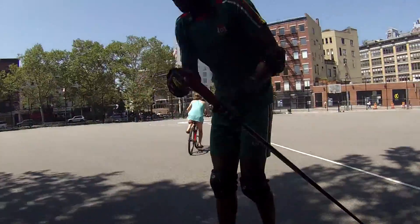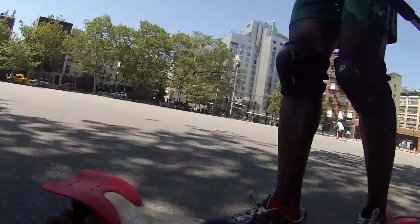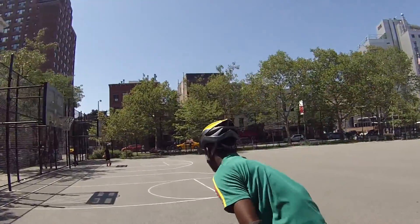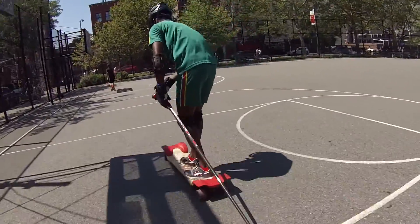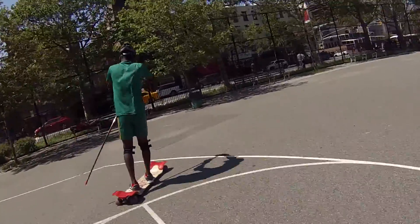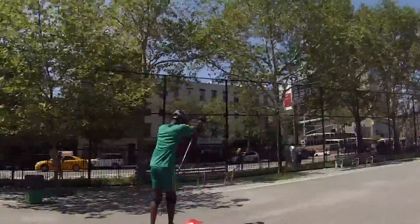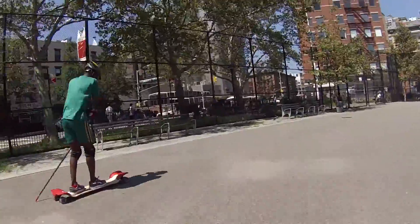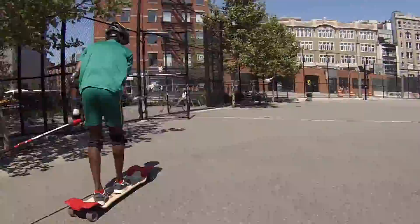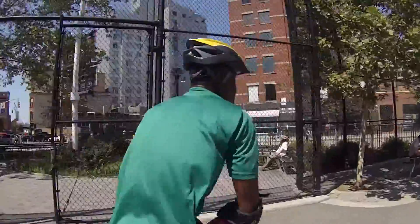He's going slow on a little playground that isn't very populated now by much use, and he's keeping his spike exceptionally safe and parallel to the board. This is the athlete's first time ever using a skateboard spike.